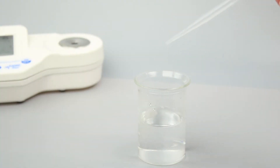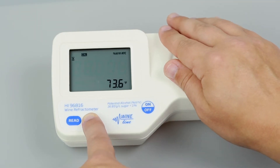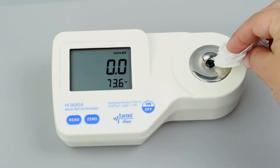Calibration is essential for refractometer operation and takes just a few seconds. We recommend calibrating before each use. To calibrate, fill a plastic pipette with deionized water and cover the sample prism with just a few drops. If there's a strong light source nearby, cover the prism with your hand. Press the 0 button. Once 0 appears on the screen, use a soft tissue to absorb the deionized water off the prism.